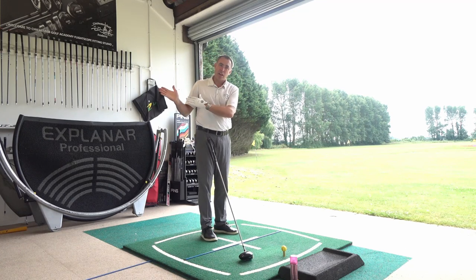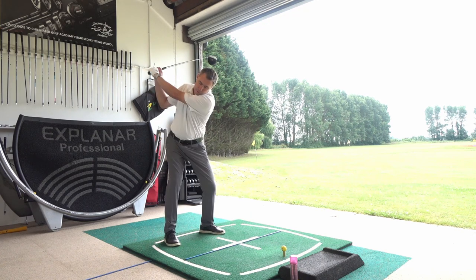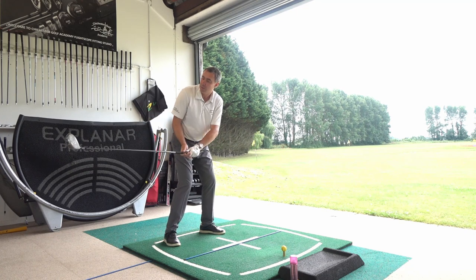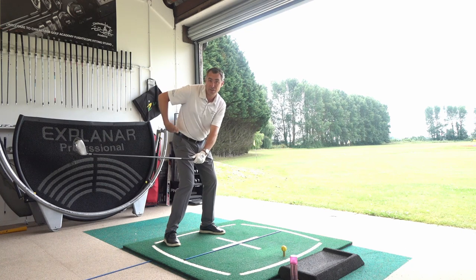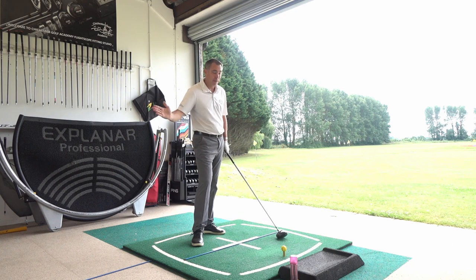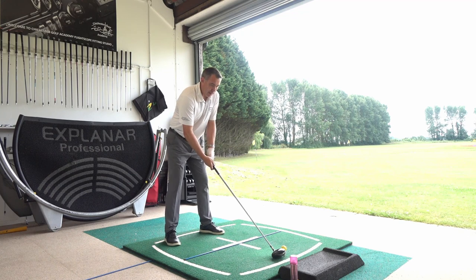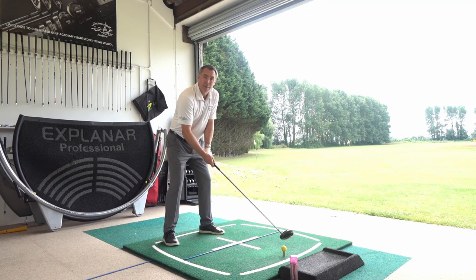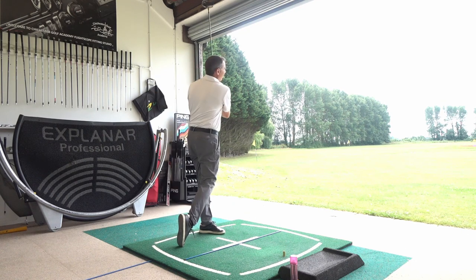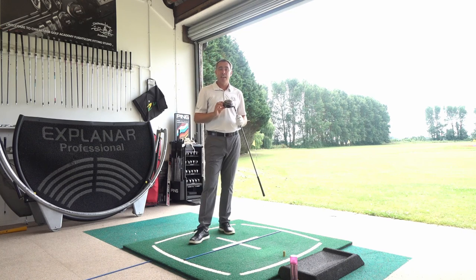So we go to the top, get parallel to the target line — all things being equal, we want the toe of the club pointing either up at the sky or matching our spine angle. Start doing that and it's going to get that club face pretty much close to zero coming into the golf ball. Blend all three things together and you're going to start bombing that driver down there nice and straight. Perfect — straight down the middle. That's going to really help you hit the driver nice and straight.